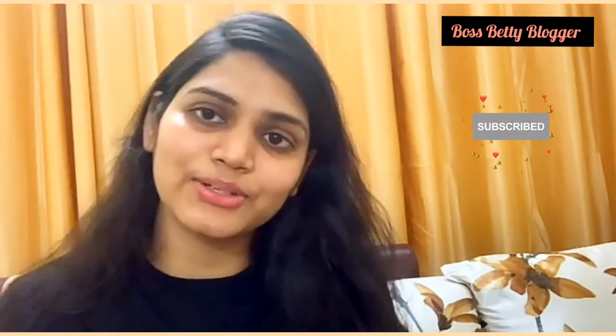Ok guys, so if you like my unboxing then you can subscribe to my channel. Thank you!